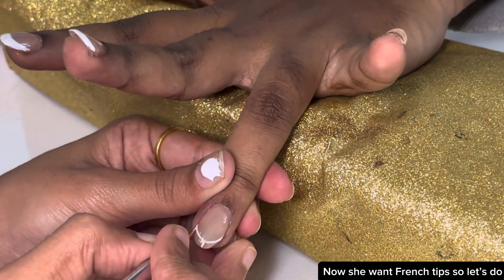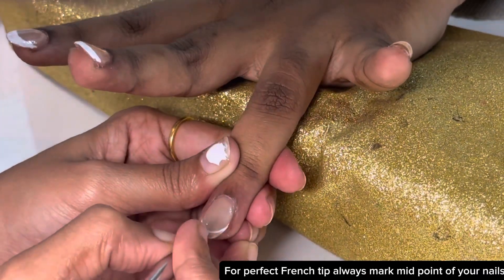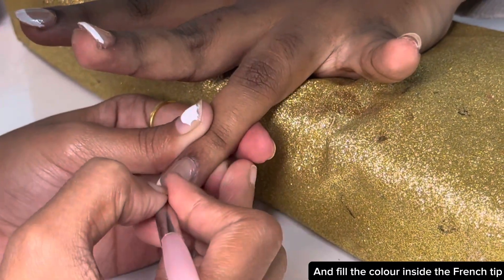Now she wants French tips, so let's do that. For a perfect French tip, always mark the midpoint of your nails, then do the outer marking, and fill the color inside the French tip.